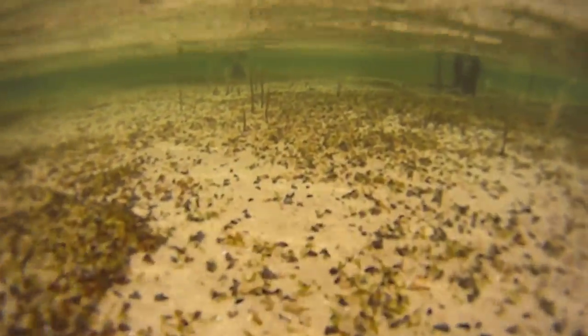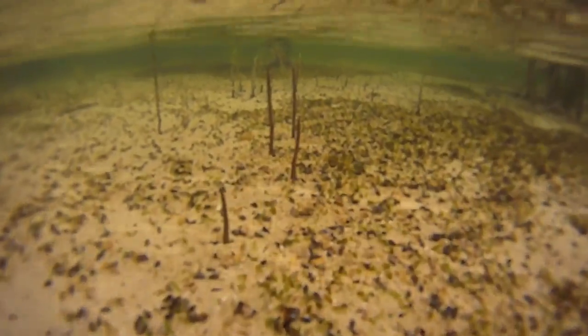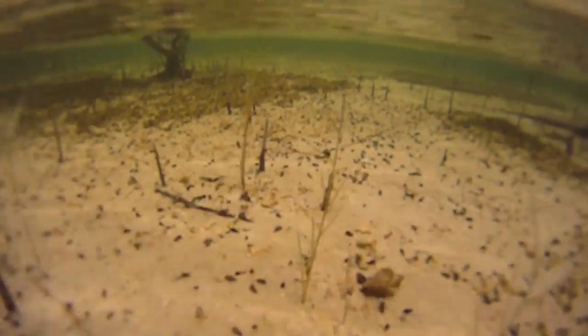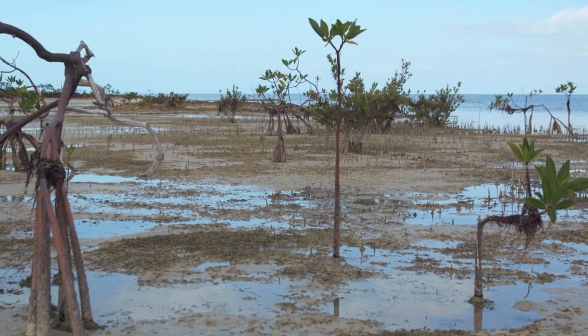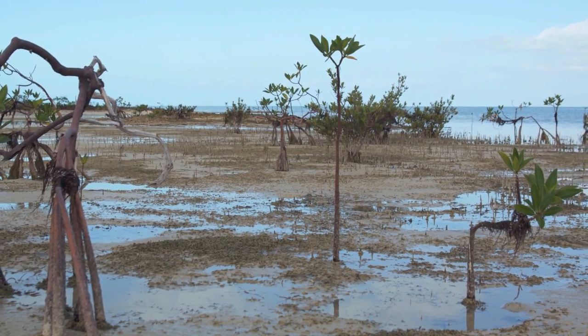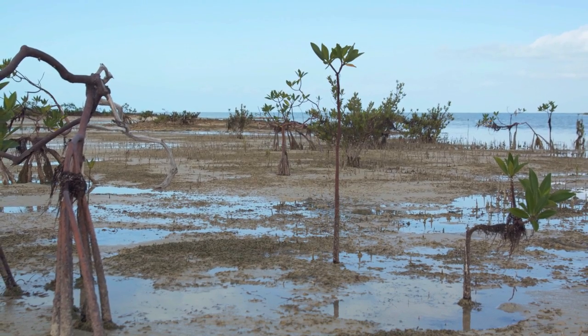There is no algae on the roots, which indicates that this flat is frequently exposed to air. This is the flat best skipped. This is a similar flat exposed at low tide — the mangrove roots are bare, and the bottom is flat and featureless.